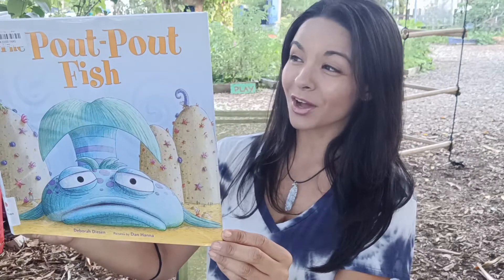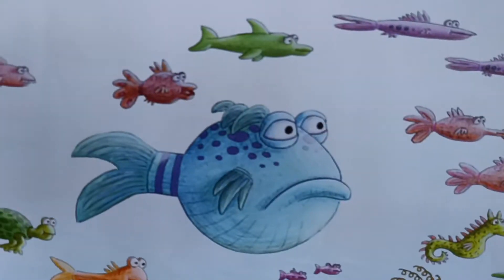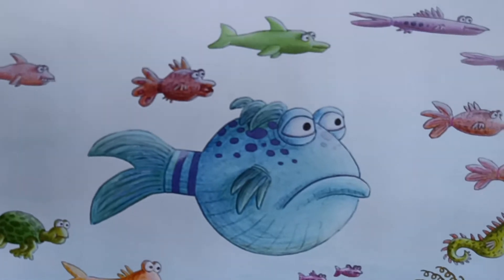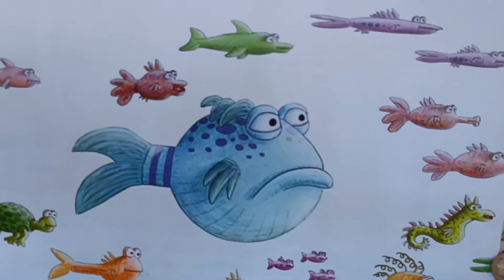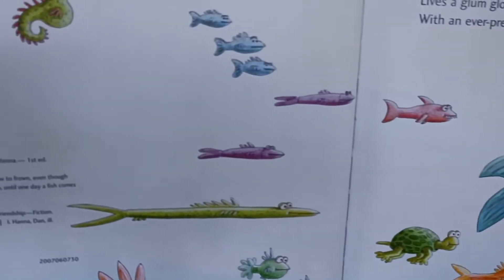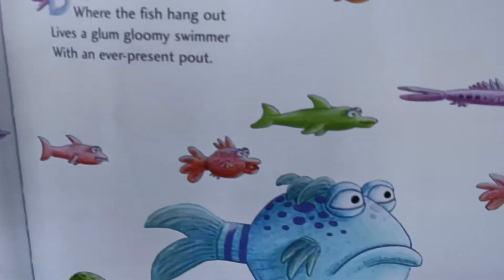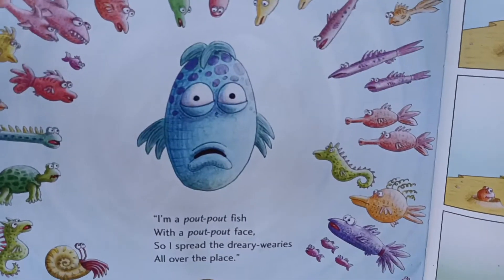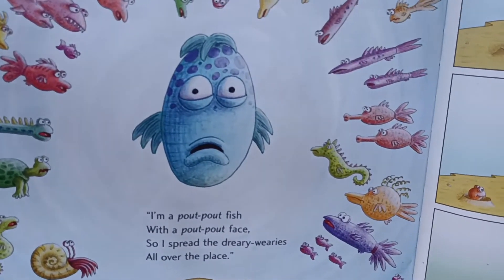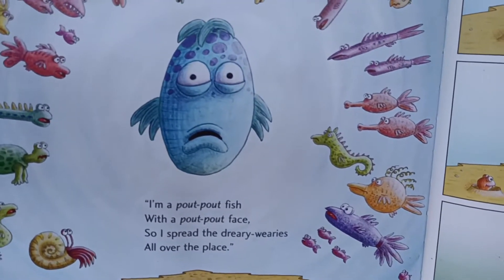Deep in the water where the fish hang out lives a glum gloomy swimmer with an ever-present pout. I'm a pout-pout fish with a pout-pout face so I spread the dreary wearies all over the place.